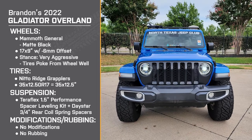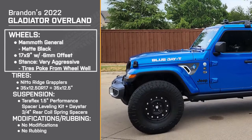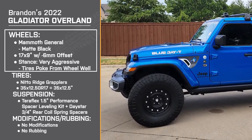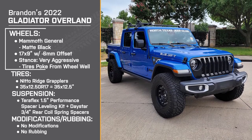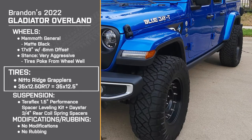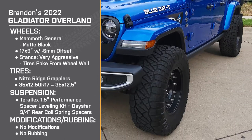So to go over it for everybody, it's a 2022 Jeep Gladiator Overland. Brandon's got 17 by 9 inch Mammoth General wheels in matte black. They have a negative 6 millimeter offset, making for a very aggressive stance. For tires, he's running the 35 by 12 and a half inch Nitto Ridge Grapplers.